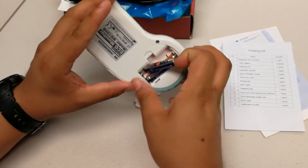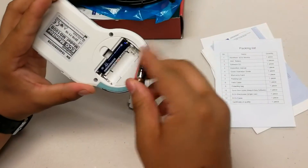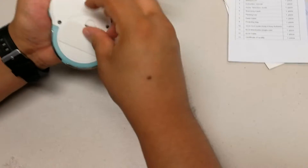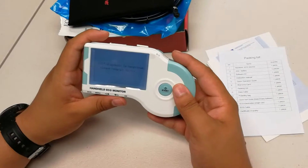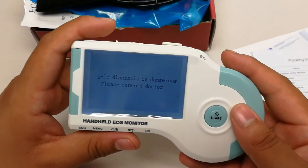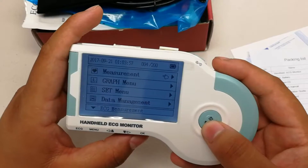Let's put the batteries in. And once the item itself has turned on, you can just press the start button under measurement to begin reading.